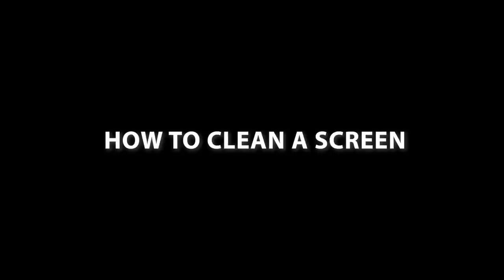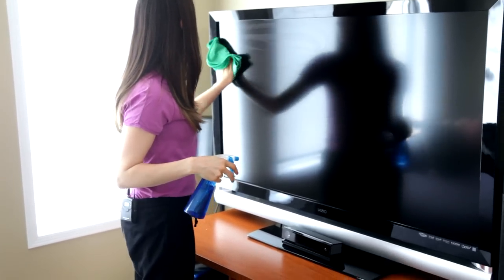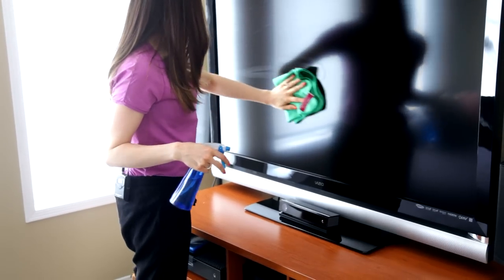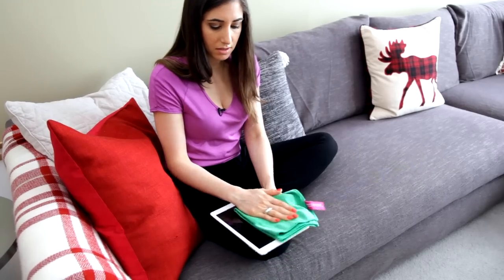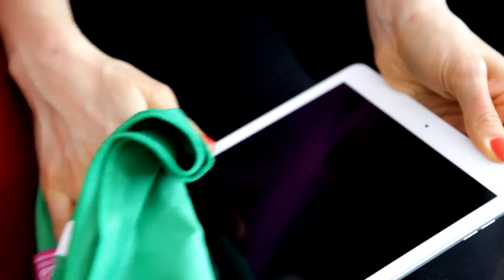To clean a tablet or television, spray a glass and electronics cloth with some electronics cleaner and wipe it down using an S-pattern. This cloth is great at removing fingerprints and bacteria, giving you a nice glassy shine.